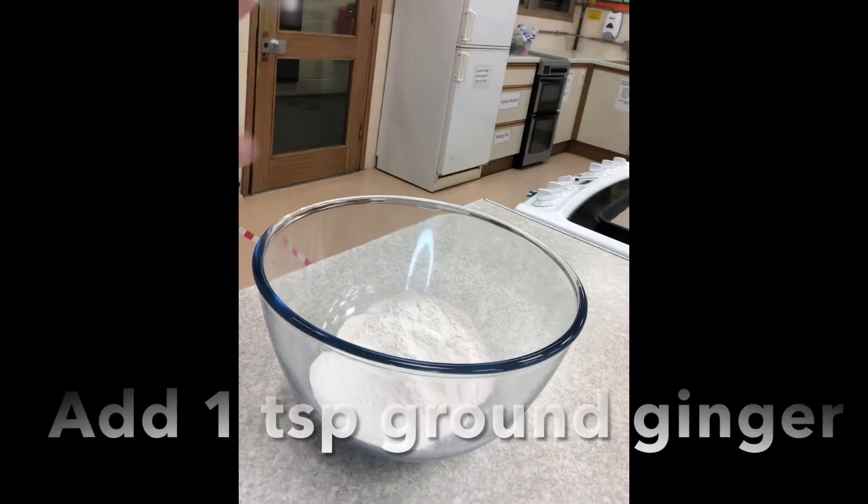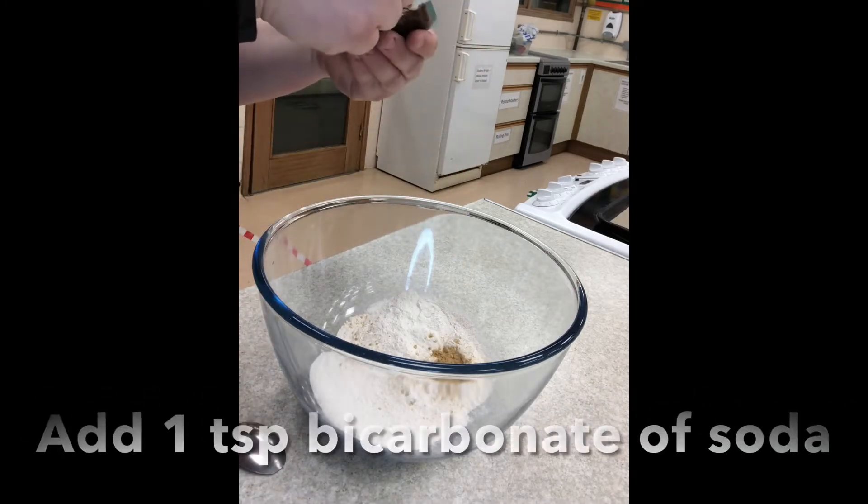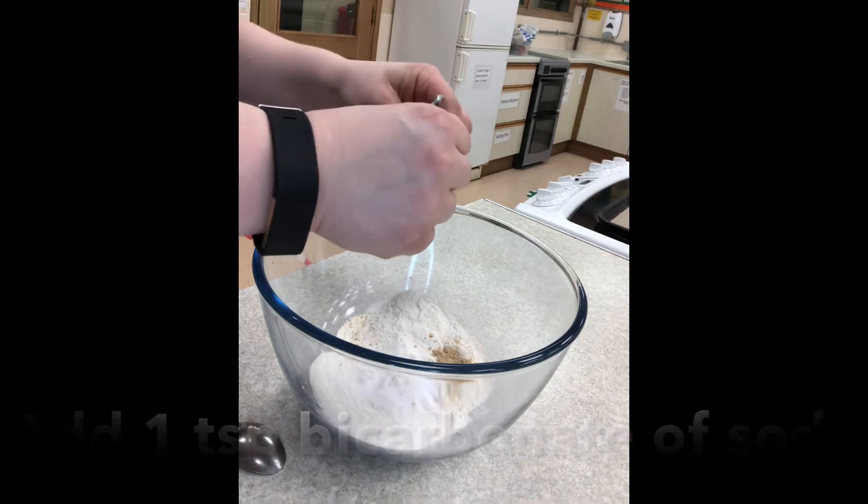Add flour, ginger, and bicarbonate of soda to a mixing bowl and stir to combine.